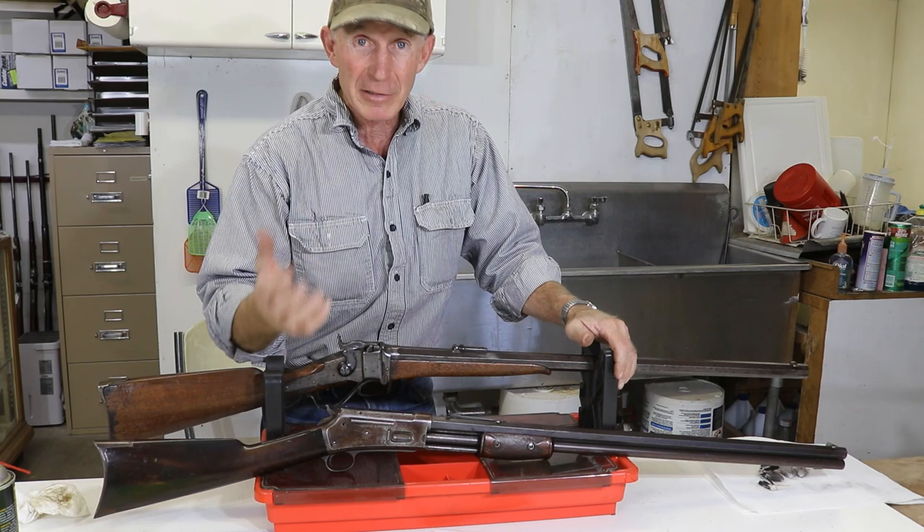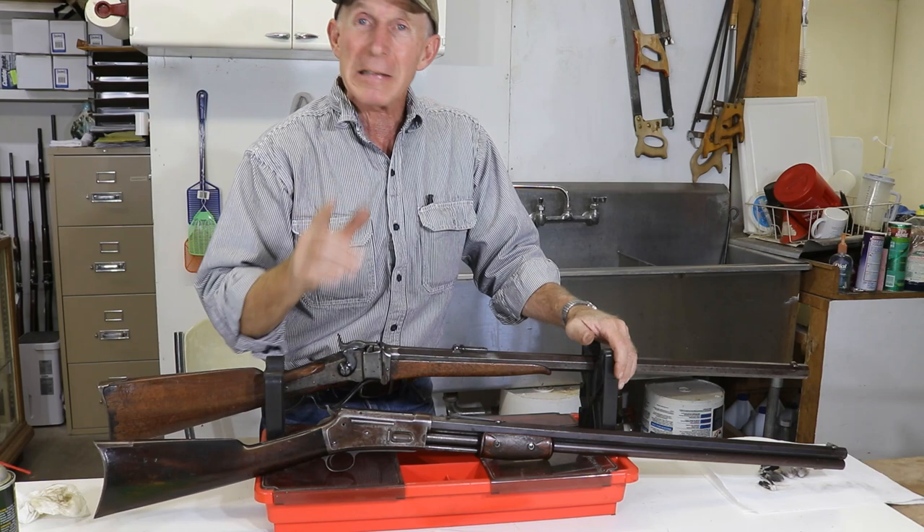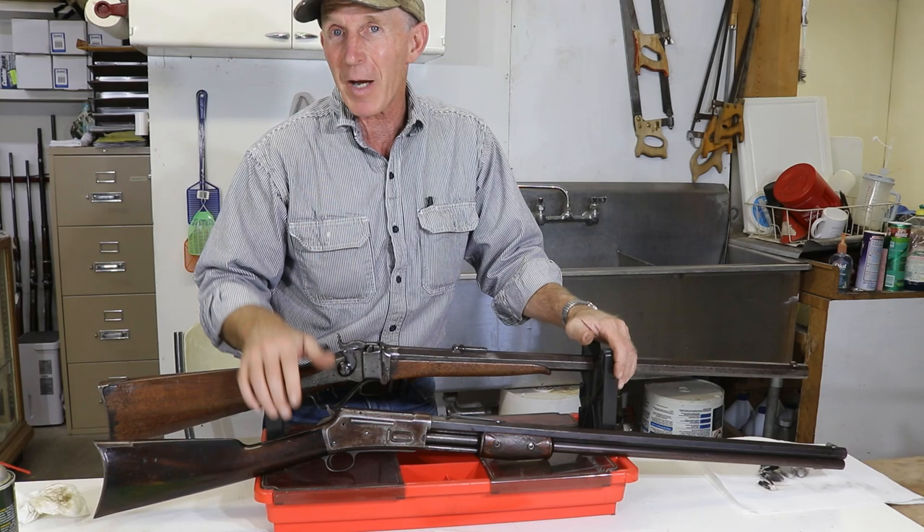They'll outlast any of us if people continue to take care of them as they're shooting them. So don't be intimidated by shooting black powder cartridge guns — the cleanup just isn't that bad. I hope you learned something. I hope you enjoyed this episode. Until next time, happy trails from the Cinnabar.